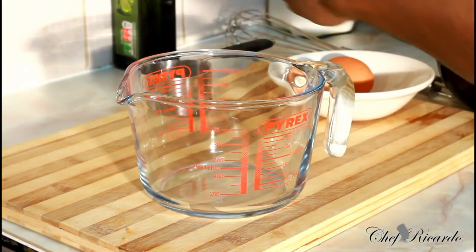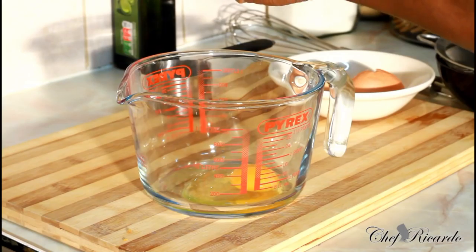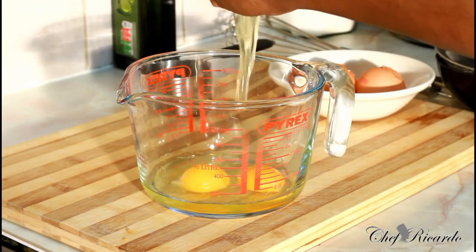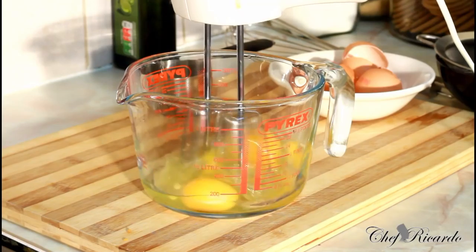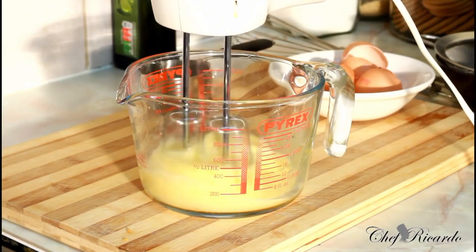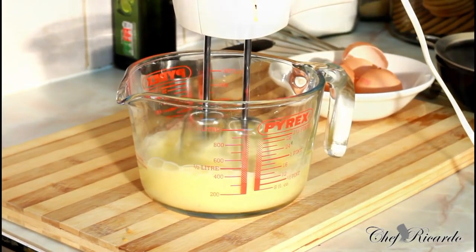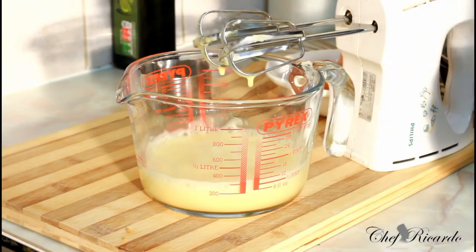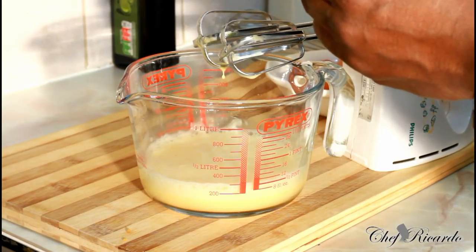First of all, we need three eggs inside a bowl — three medium-sized eggs, like this. Next thing, give it a whisk. Nice and lovely, so that's finished.